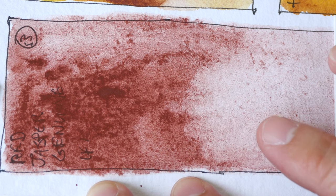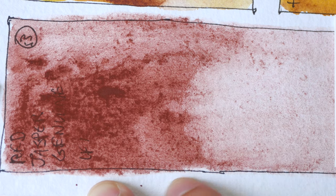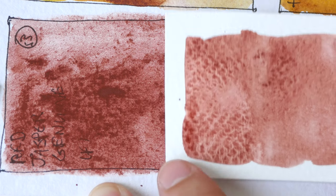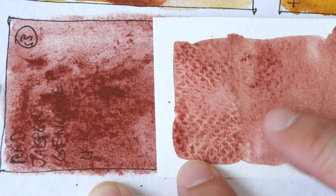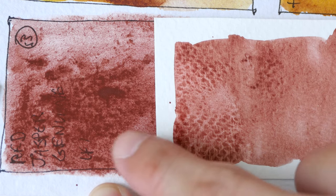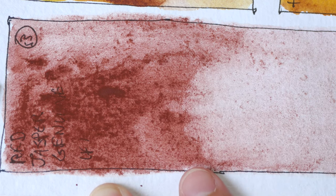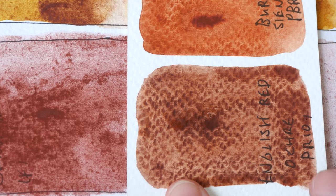The swatches have dried, so let's take a closer look. This is a nice granulating earth tone. The paper texture here is not that nice, so I went ahead to paint on another paper. Here you can see the granulation is affected by the paper texture — here it looks nicer, here it looks like a mess.